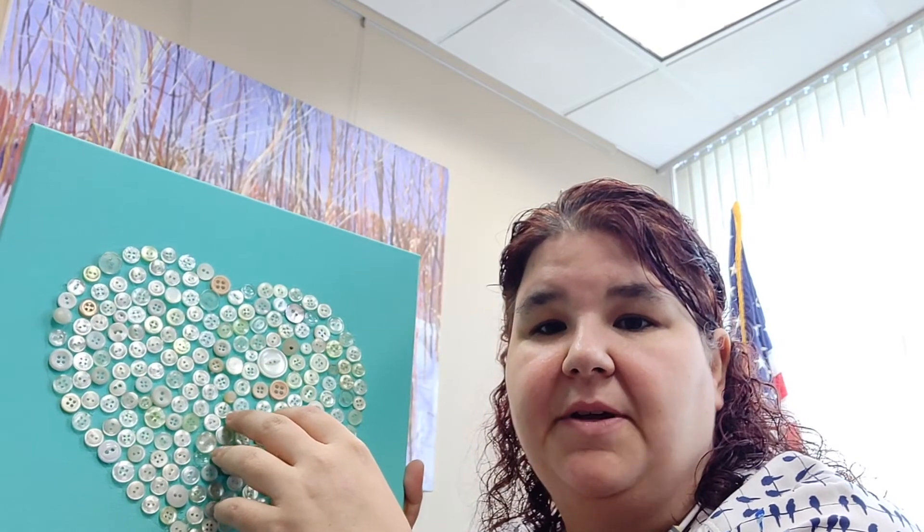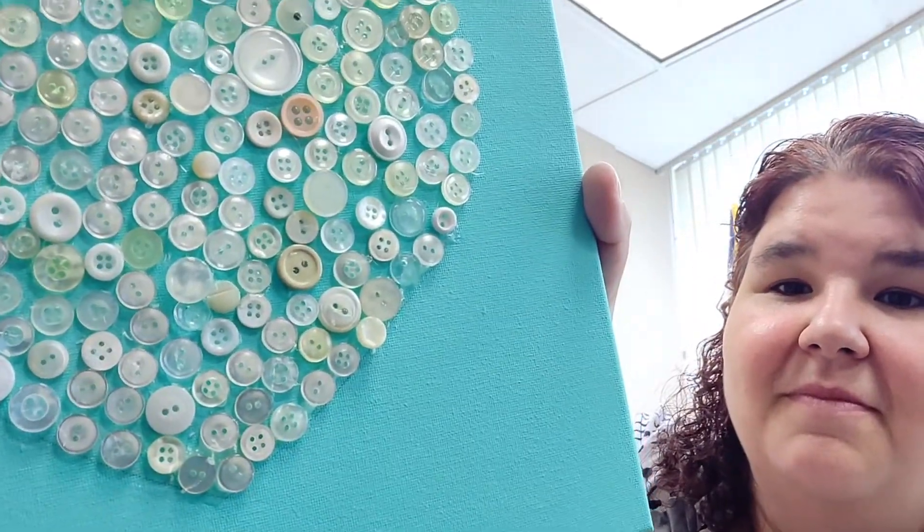I finished the last step — once the glue cooled, I gently rubbed the buttons down to get the hot glue strings off the buttons to clean it up a little bit. That took me a minute or so, but I think it turned out really well. I was able to utilize something that I had at home and it didn't take me very long, but it was really relaxing and took me away just for a few minutes.